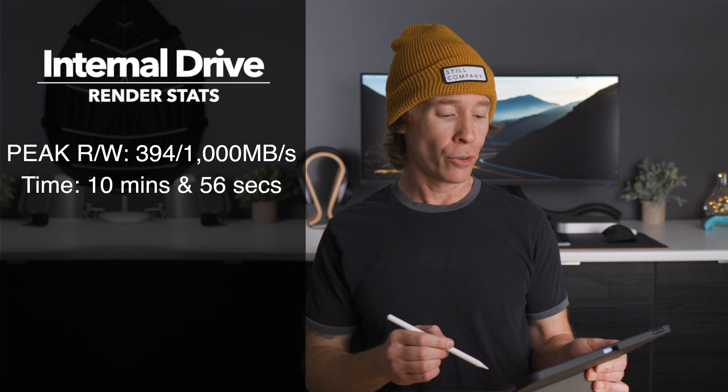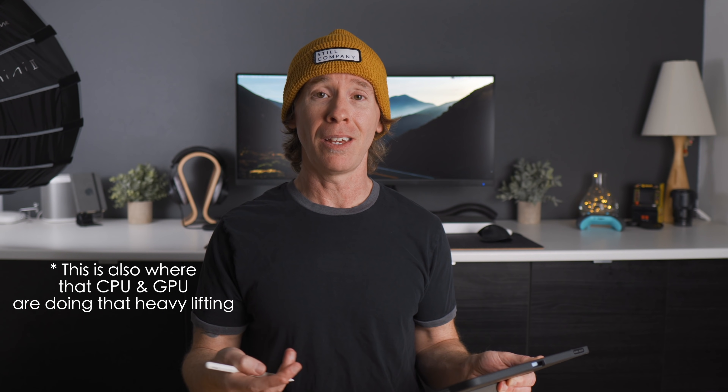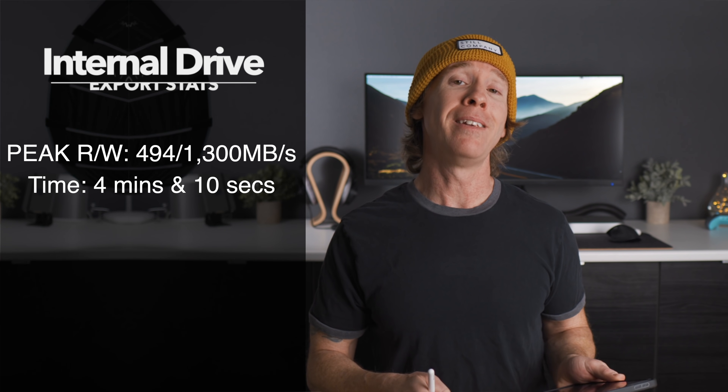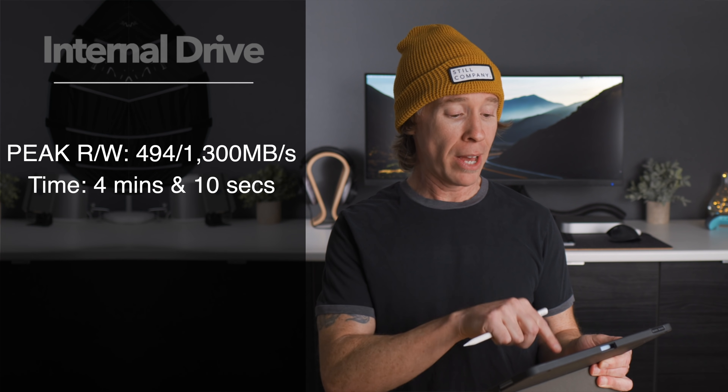For comparison, the internal drive render on that 4K timeline showed peak read of 394 MB/s and write over 1,000 MB/s, with a render time of 10 minutes and 56 seconds — interestingly fairly close to the SanDisk and Silicon Power NVMe. The export read and write on the internal was 494 MB/s and 1,300 MB/s, with an export time of 4 minutes and 10 seconds — about 3 minutes faster, which may or may not matter depending on your workflow.